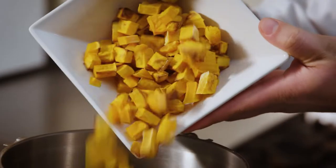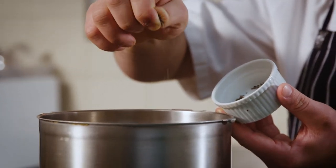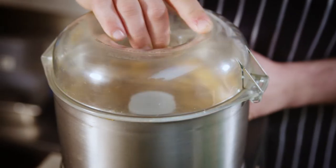To make the stuffing, we're going to put the roast pumpkin into the Robocook along with turmeric, salt, pepper, some sage leaves, and White Wings corn flour. Mix until a smooth paste.